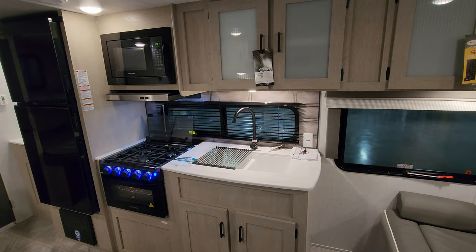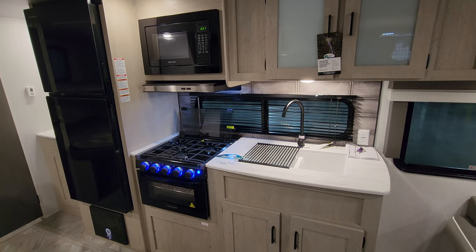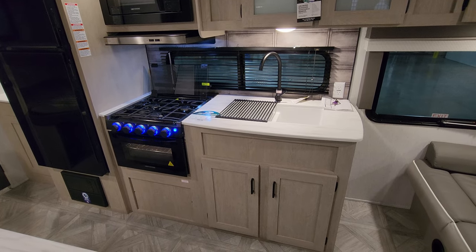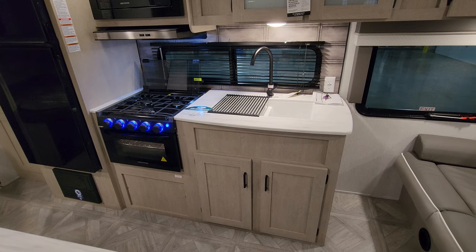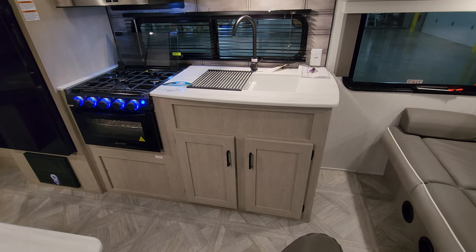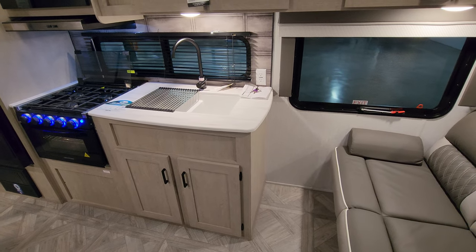Into the kitchen area, you have a Greystone microwave, Greystone hood range with light and fan, Greystone oven, three-burner stove top, and a flip-down glass lid for extra counter space when you're not using the oven. The knobs light up, there's a light in the oven, storage below the sink area, a double bowl sink, and a high-rise faucet.